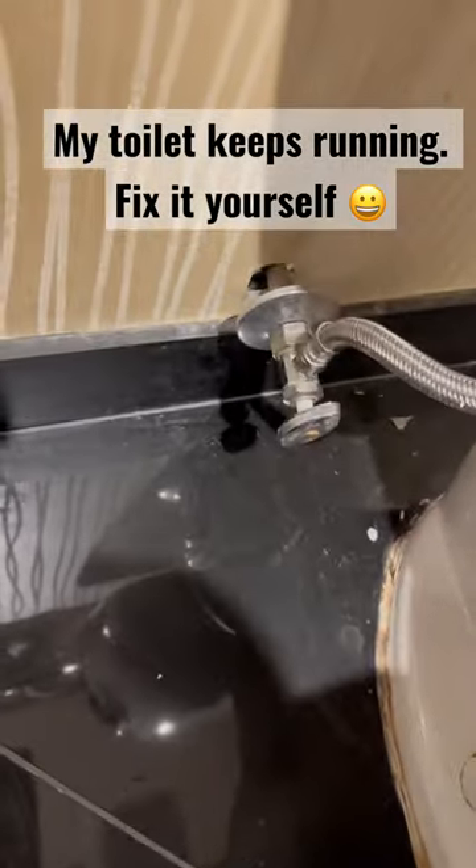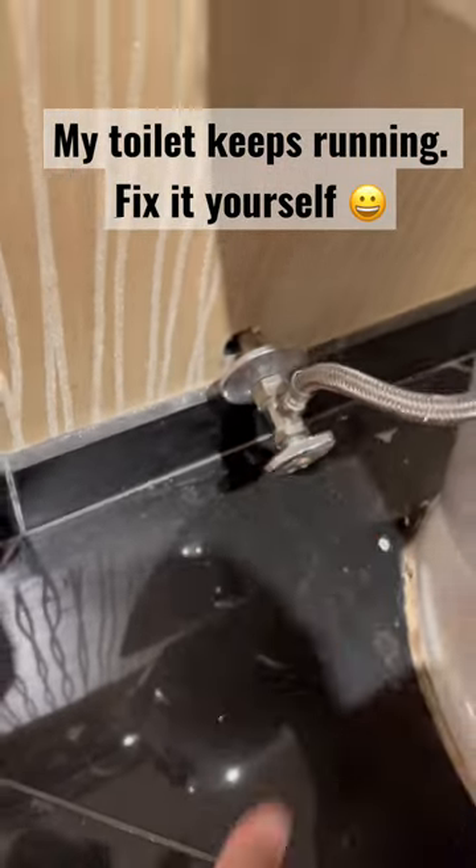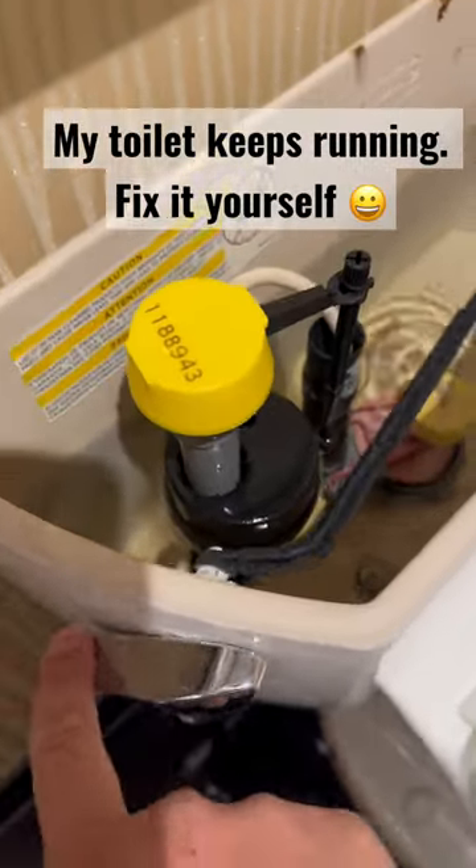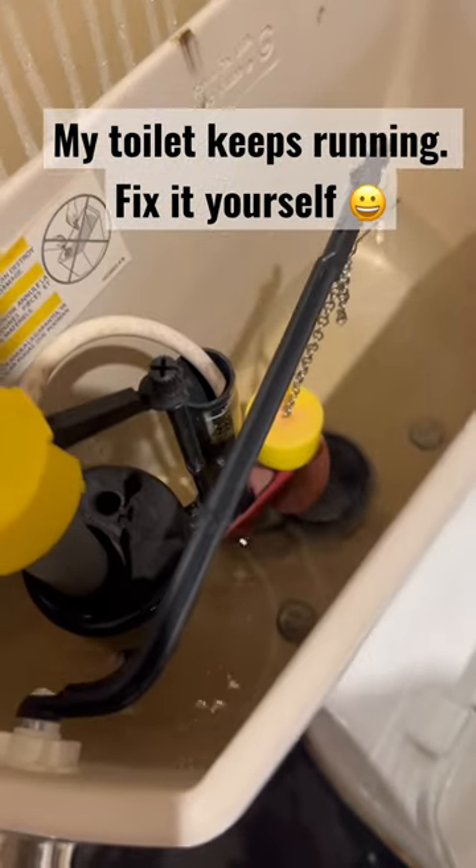Go ahead and shut the water off. Flush the toilet — it'll drain that. I'll hold it down until it's all the way empty.